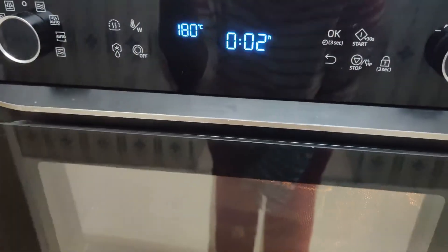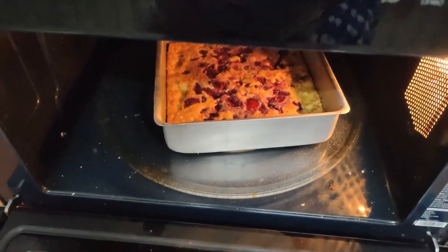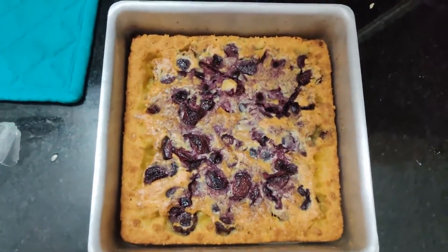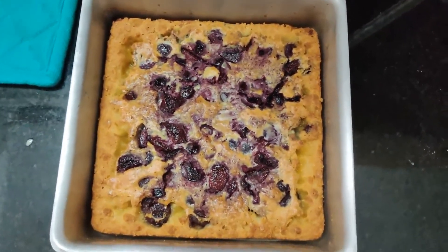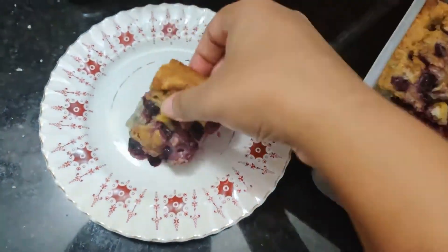Just two more minutes and it actually looks like a success! The cherry cobbler is ready. You can see the cherries have a beautiful blueberry kind of color and feel — the color has really changed.